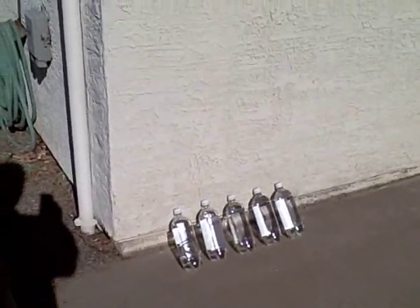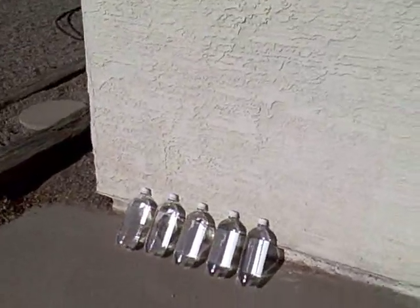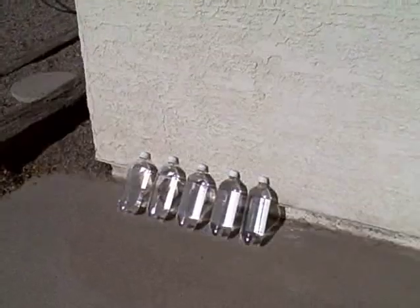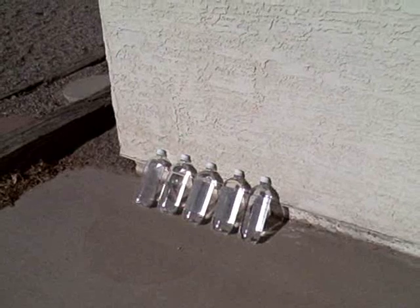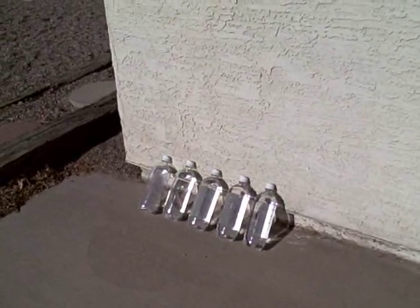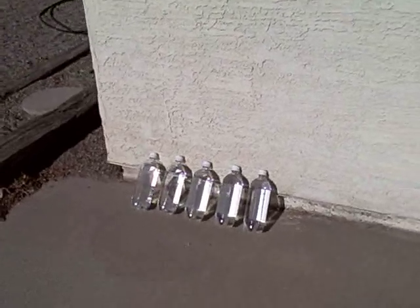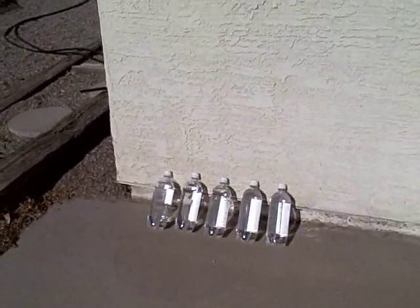I just bought five of them to give you a good idea of how this works. You can really see the labels back there — the sun's going straight through. That white you see on the bottle, that label is actually on the back, which in a way might actually be good — it'll reflect some of the sunlight back into the water and might actually help it work a little bit faster.